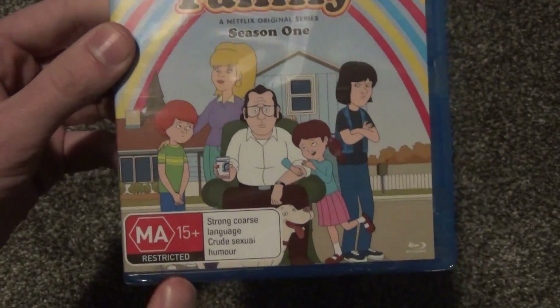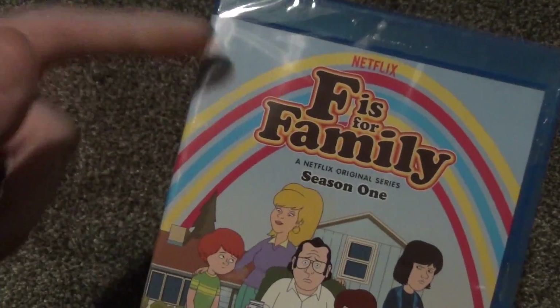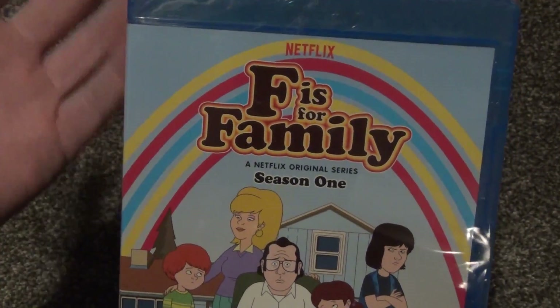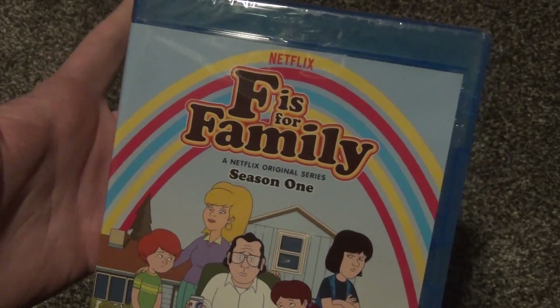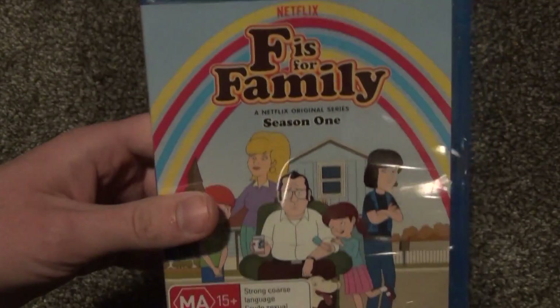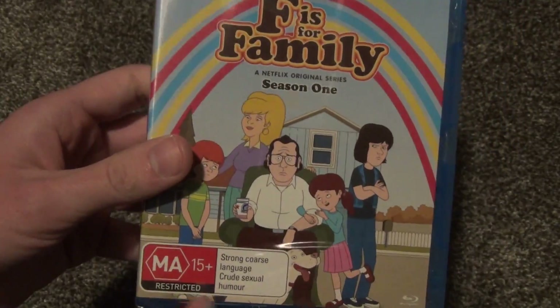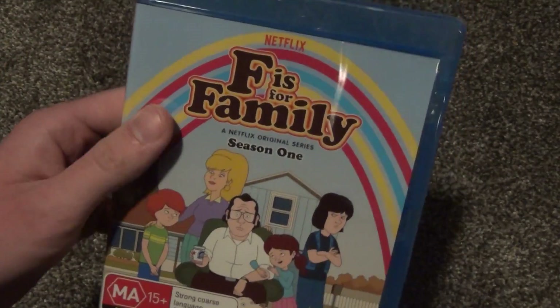I decided to get this because I have a couple friends who have watched this show on Netflix and they enjoy it, so I decided that I would pick it up. It was about $12 on Amazon, and that's why I decided to basically impulse buy this, because I thought that was a fairly good deal for a Blu-ray season just for $12. I thought that was pretty good.